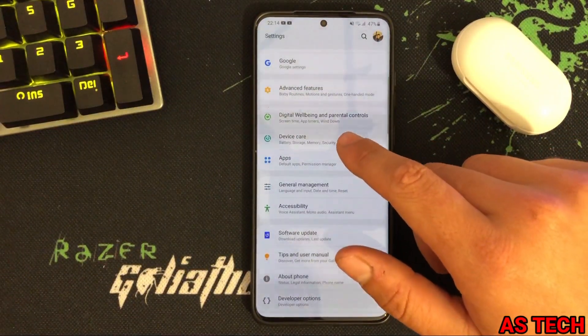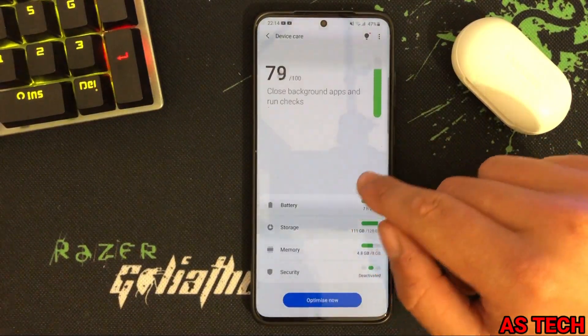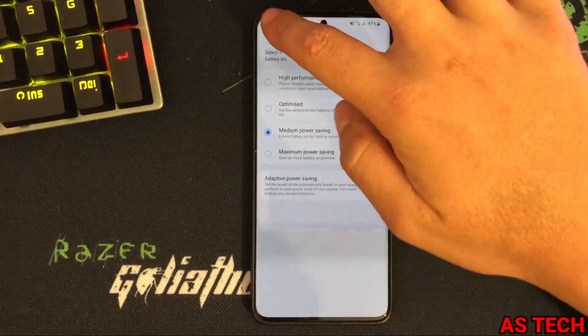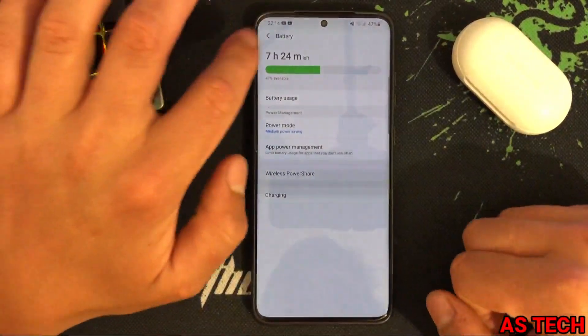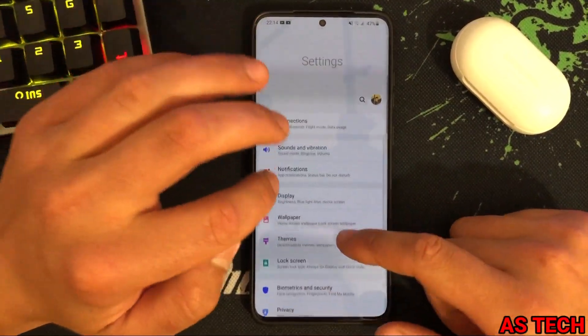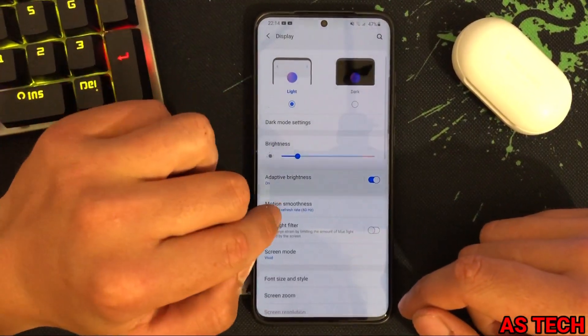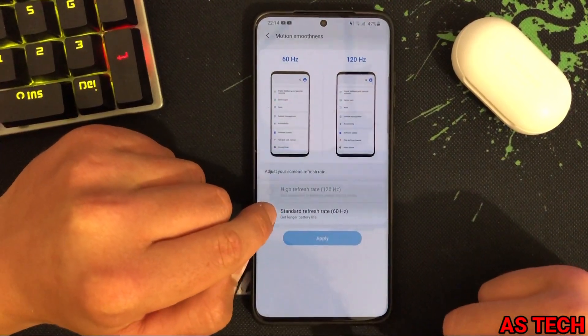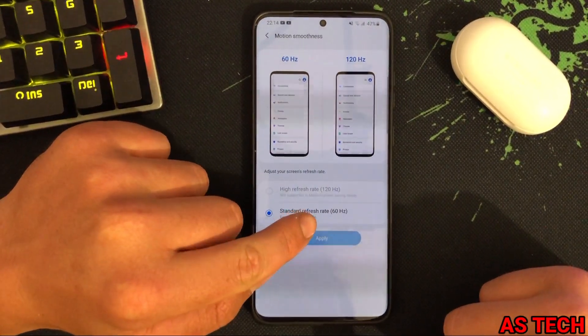First of all, you need to go to Settings, then Device Care, then Battery. I have medium power saving enabled, so when I go to Display and then Motion Smoothness, the high refresh rate 120Hz is not supported in medium power saving mode.